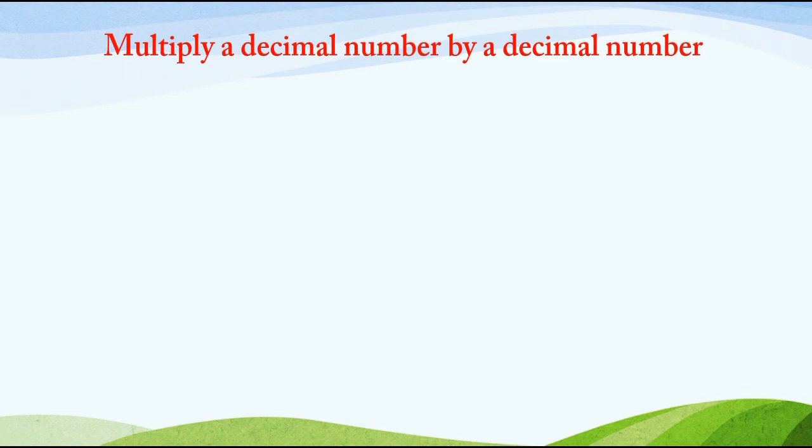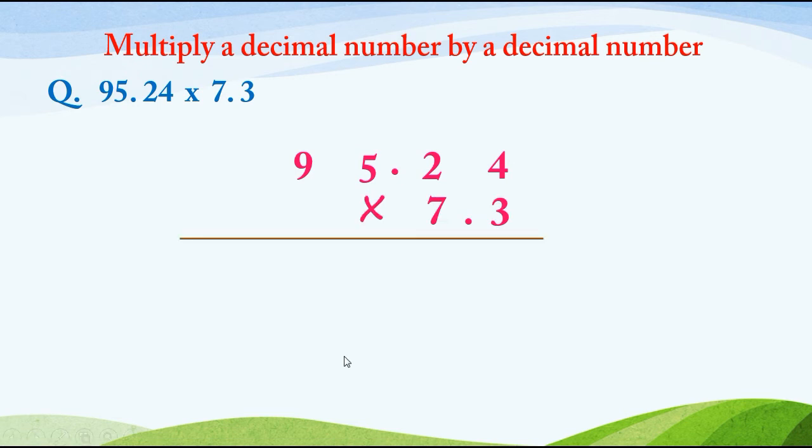Now we are going to multiply a decimal number by a decimal number. The question is 95.24 multiplied by 7.3. First we multiply 95.24 by 3: 3 4's are 12, write 2 and carry 1. 3 2's are 6, plus 1 is 7. 3 5's are 15, write 5 and carry 1. 3 9's are 27, plus 1 is 28.